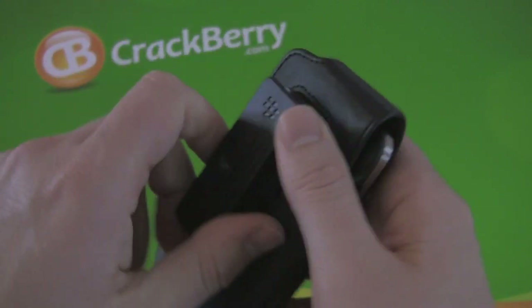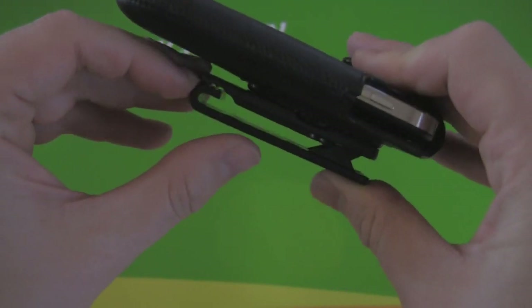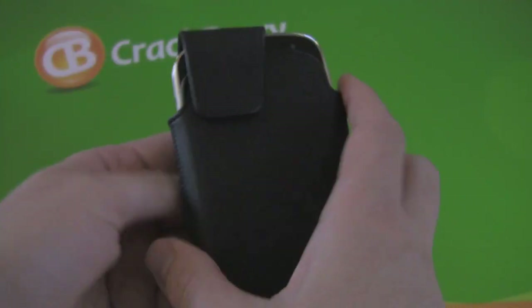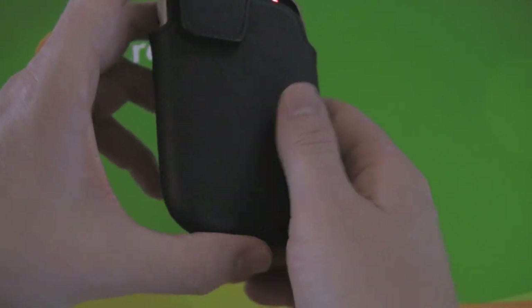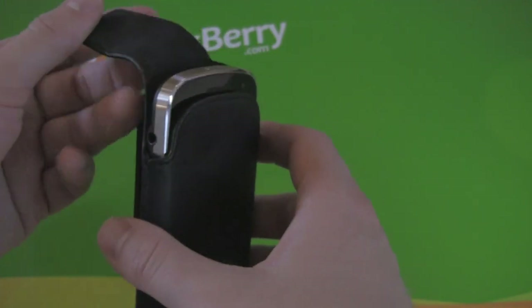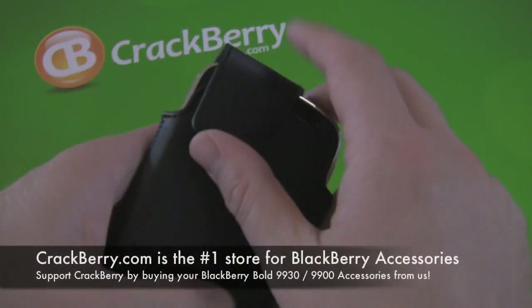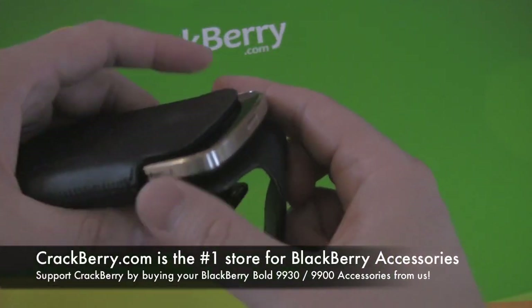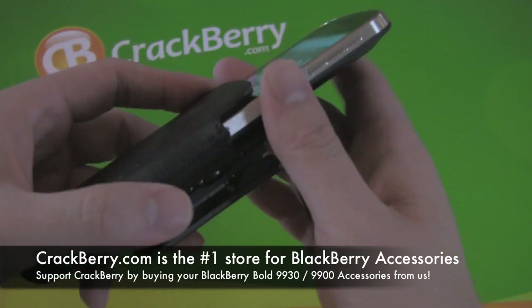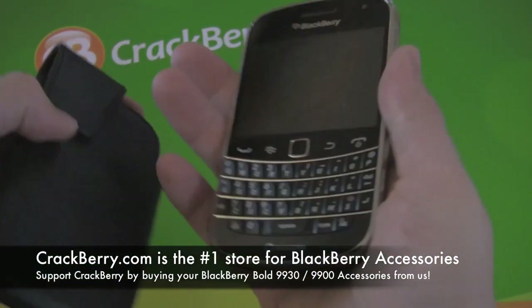On the back you've got a nice long ratchet and clip, pretty secure, should fit most sizes of belts — it's fairly big and really well built all around. It's not a cheap case to buy; it retails for $39.99 because of the leather and the clip. But you can get it for quite a bit less at shopcrackberry.com — I think it's $25 normally — and at our Crackberry Canada store it's a lot less as well.